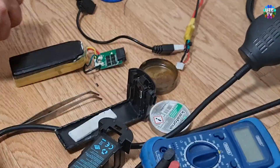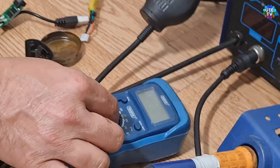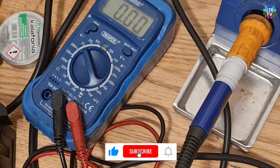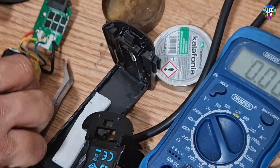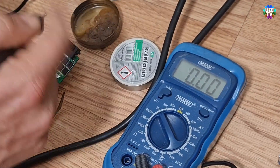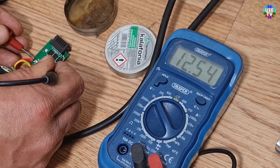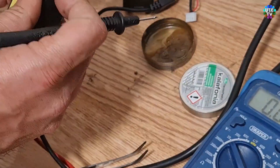Let me explain and prove it using a multimeter. You will be able to see the exact problem. Please set the multimeter to DC current at 20 volts. As you can see, I am checking the battery's voltage from its direct connections — it's showing 12.54 volts, which means the battery is fully charged.